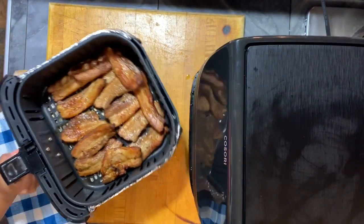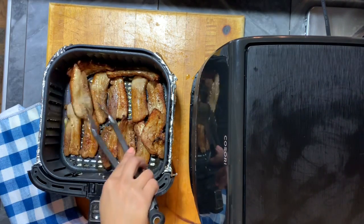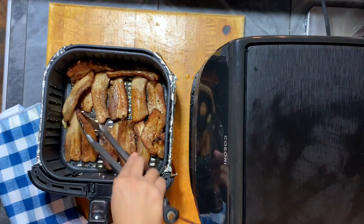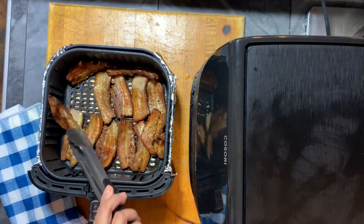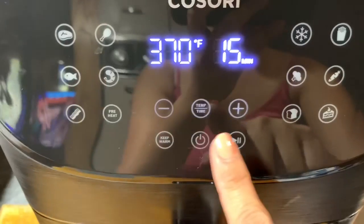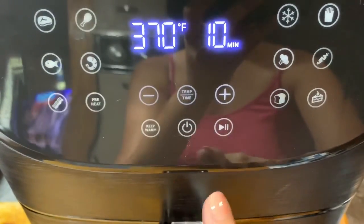After fifteen minutes, as you can see the color has changed already — it looks like it's done. But I want my pork belly to be really crispy, so I'm just going to flip it to the other side. As you can see the other side is not really that brown, so I'll put this back in the Kasori and let it cook for another ten minutes at the same temperature — three hundred seventy degrees.